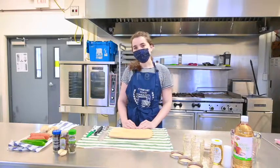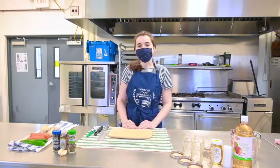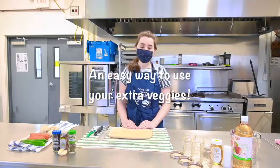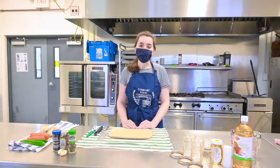Today we're going to make some quick pickled vegetables. This is one of my favorite things to do at home when I have extra vegetables I'm not sure what to do with, because it's very quick and easy and you don't have to deal with the canning process — they're going to be stored in the refrigerator.